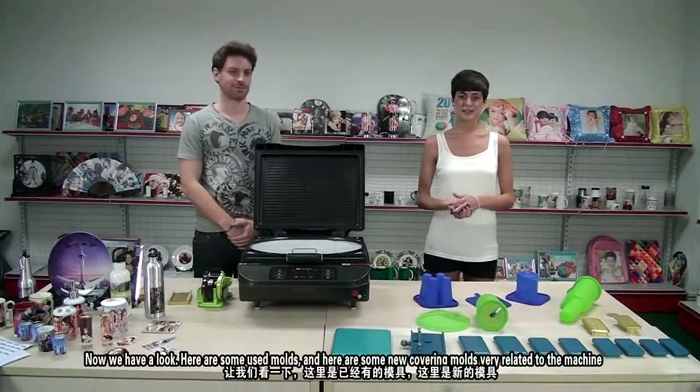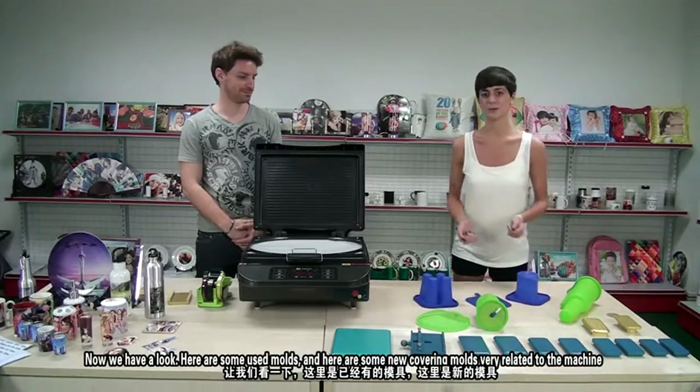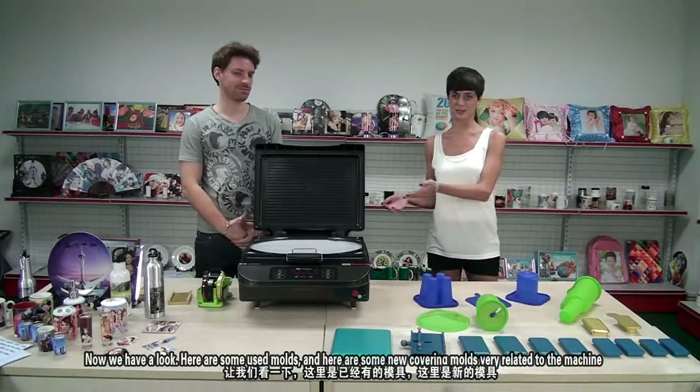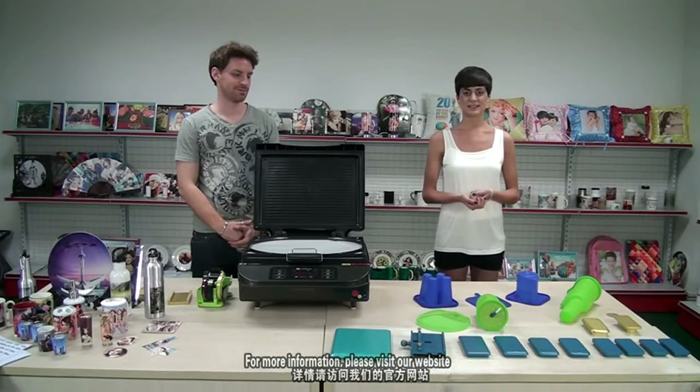Now let's have a look — here we have some new silicone molds and some new aluminum molds that you can use in the machine. For more information, please visit our website.